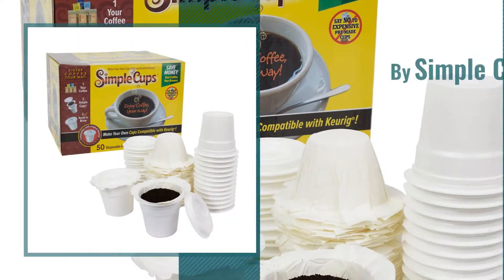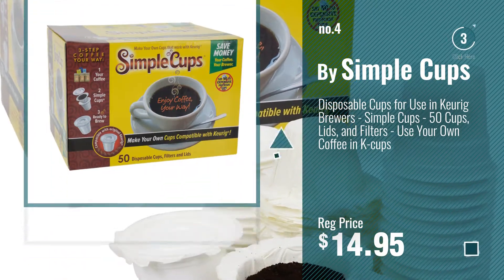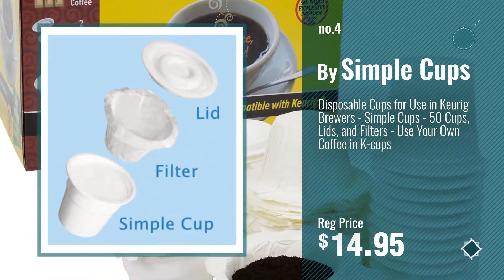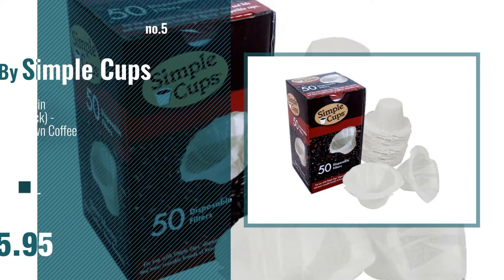Number 4. Number 5, also by Simple Cups.